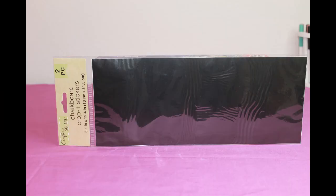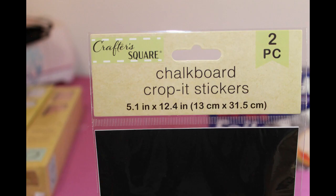This is two chalkboard sticker sheets. They can be cut with your Cricut just like regular vinyl. I use these to make labels for some kitchen jars. Make sure you subscribe so you don't miss that video.